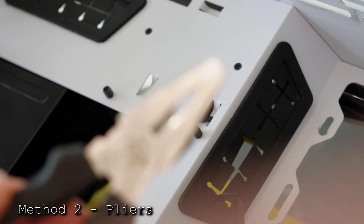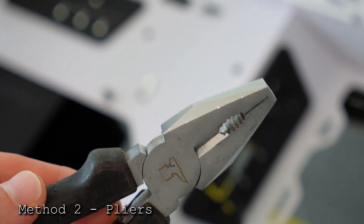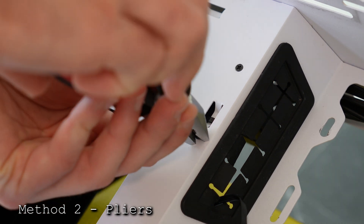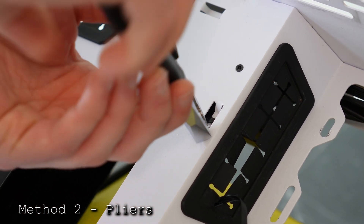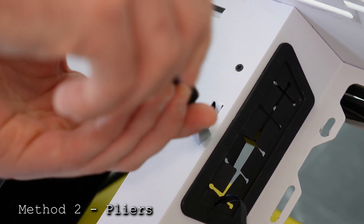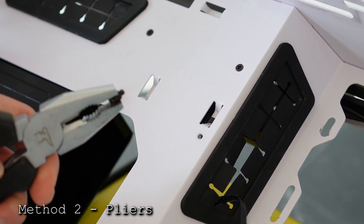What if you don't have an iFixit kit or don't want to buy one? That brings us to method two, which is a jury-rigged version. You'll need a set of pliers — you should have these in any household toolbox. Get ones with a nice rough edge for good grip. You can grab the standoff from the side and twist to the left, or grab from the top and twist to the left. Either way you should be able to unscrew it, and just like method one, to install a standoff just do the reverse by turning it to the right.